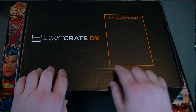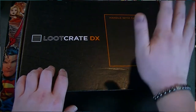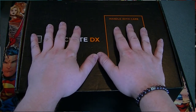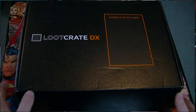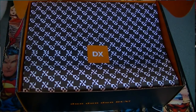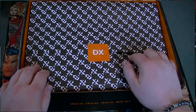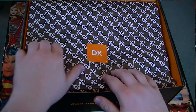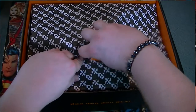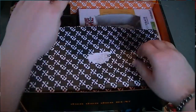Look at this — the handle with care symbol is the size of my goddamn palm. I'm not a small-handed man. The DX, because of it being a DX, obviously has a little bit more of a more elaborate opening technique to it. Let's get this peeled off and see what's on the inside of our wonderful little crate.